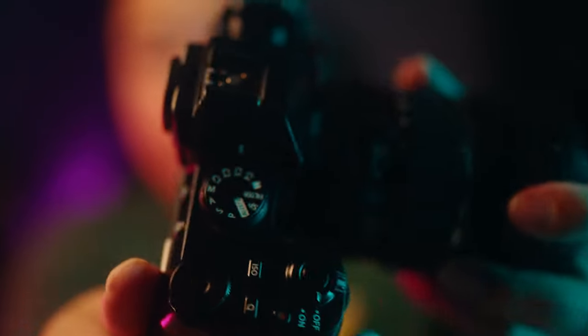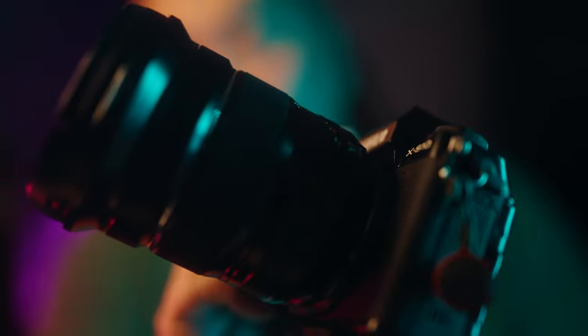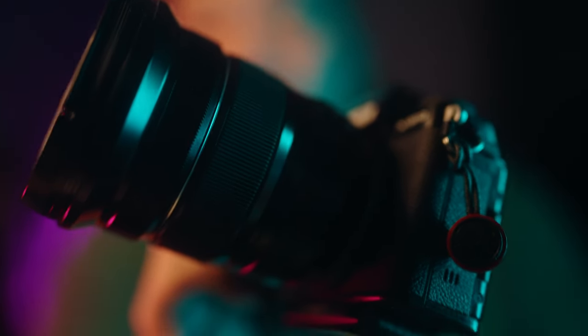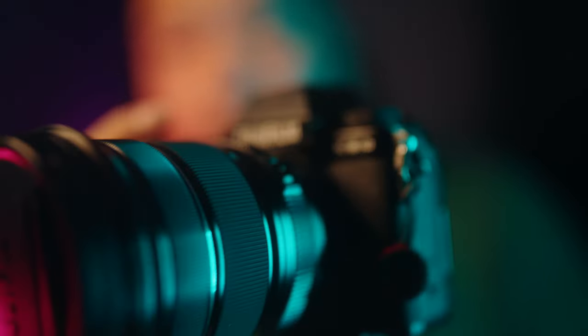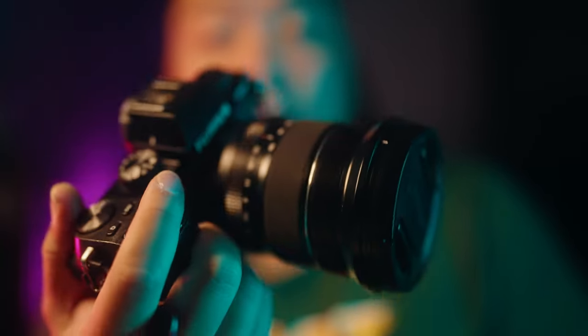We got the XS10 in the house. I gotta make another XS10 video because it's my one-year anniversary since owning this camera, and I want to give you an updated review of my thoughts having it for so long. Having owned this camera for almost a year now, I can give you guys my honest review, my honest thoughts — just how well this camera holds up in 2022.